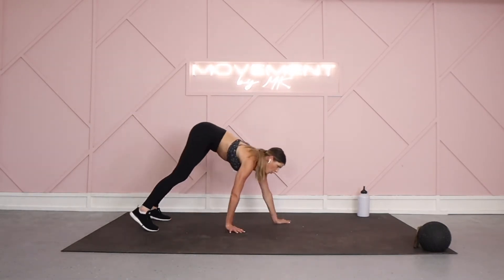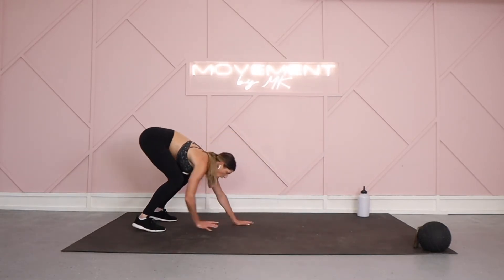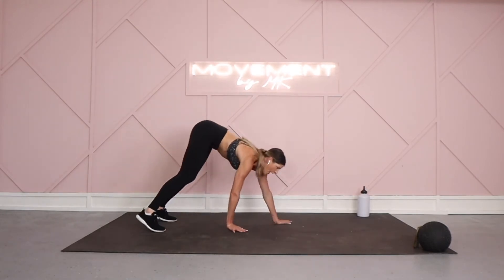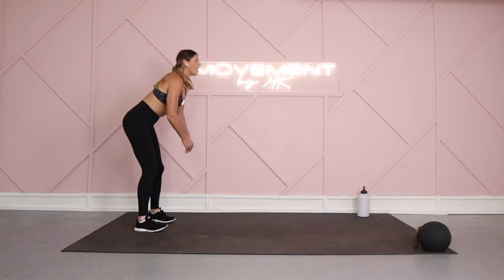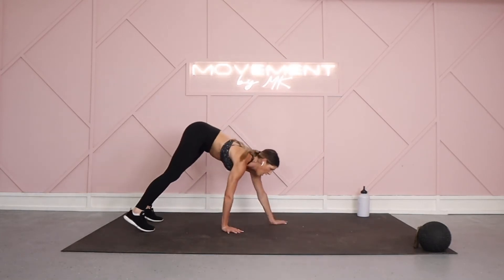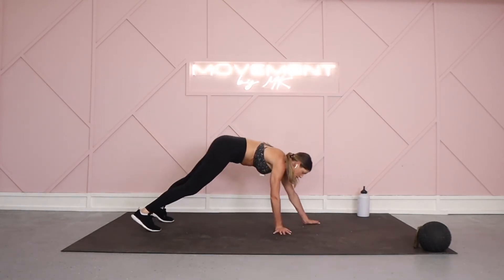45 seconds — walking your way out, shoulder tap for one and two, walk it back up. If you want a little cardio blast, you can also add on a jack at the top. One tap, two taps, coming on up — two jacks, walk it on out. That's just an option to add on — no worries if you don't want to take it. Walk your way back up.